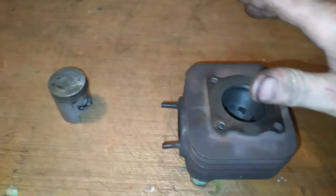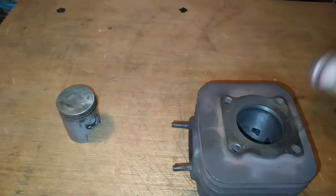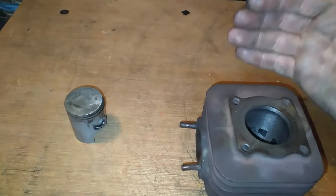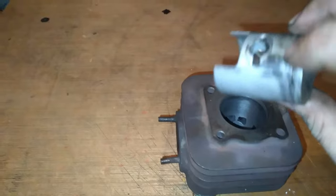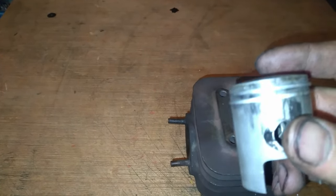Je n'arrête pas de voir ça sur les scooters. Principalement, je le vois surtout sur les Boosters. Les gens s'amusent à enlever la coiffe — c'est un truc qu'il ne faut jamais faire, parce qu'en fait si vous enlevez votre coiffe de cylindre, votre refroidissement ne va pas se faire correctement. C'est ce qu'il y a eu sur ce scooter-là. Ça, c'est des traces de surchauffe. Mais ça n'explique pas le problème du réglage du carburateur qui est infaisable.